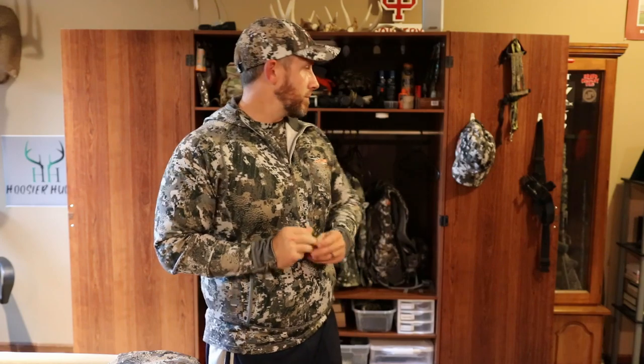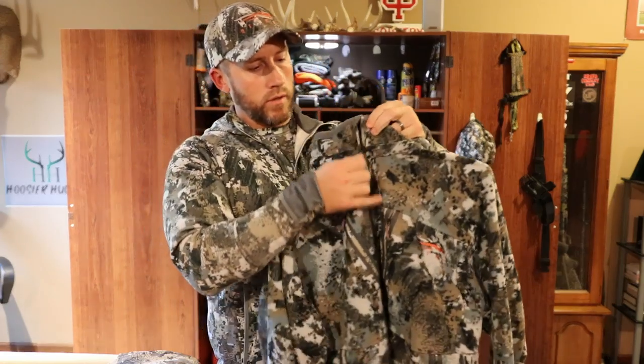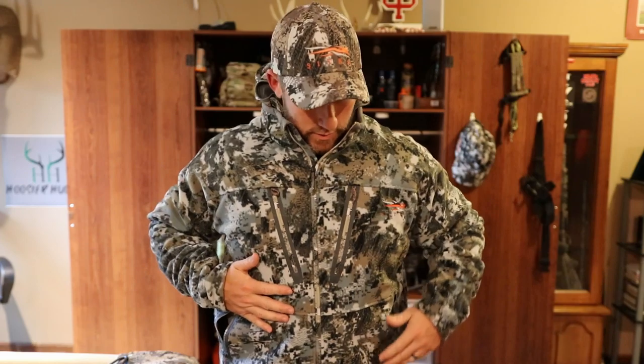Now we'll move forward on to mid season — this would probably be right around mid to late October. We start getting into the Stratus, which is what I wear for mid season, and that would be the Stratus jacket for the top. I would still have my Fanatic Hoodie on underneath. This piece here is, I believe, the only extra large piece that I have. The reason I did that is because in mid season — and I'll probably wear this a little bit into late season — I just wanted the versatility to be able to stack up and layer pretty heavily underneath it.